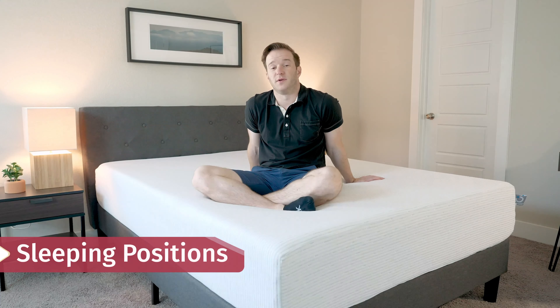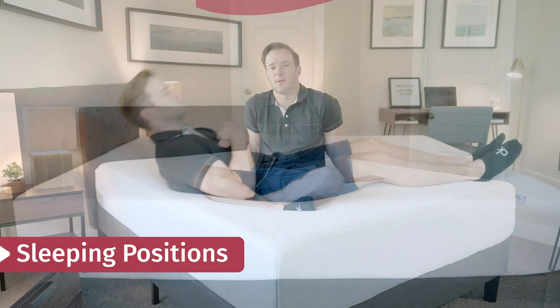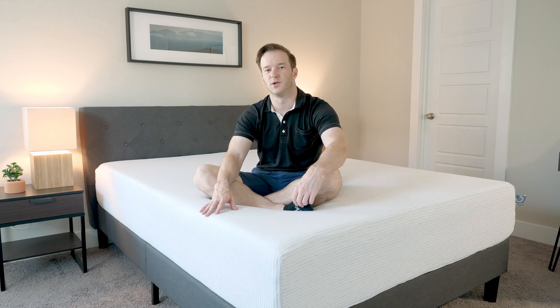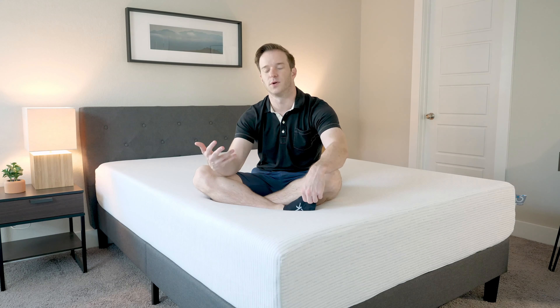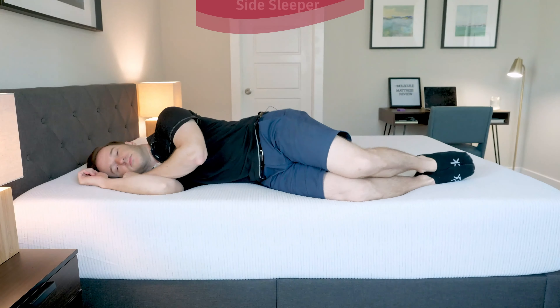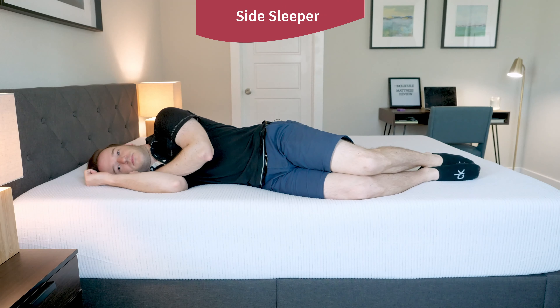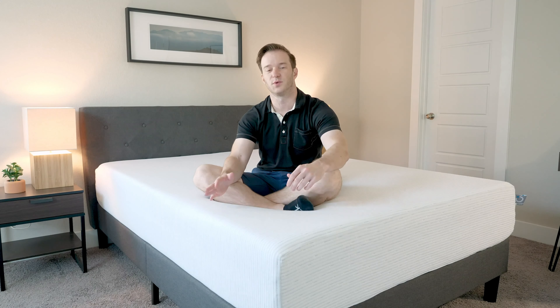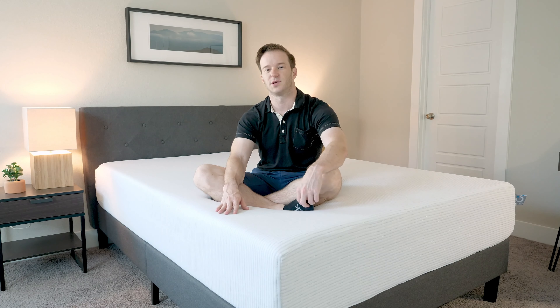I'm going to talk through how I feel in different sleeping positions. Starting on my back, the first thing I notice is my hips sink in — there's definitely five inches of comfort material. I think my hips are sinking in maybe a little bit too much; I'd probably want something a little bit firmer with a little bit more support. Switching onto my side, I definitely sink into the mattress — it's definitely pretty soft. There is a little bit of firmness, but I think the pressure relief is pretty decent here. Not a bad match on my side.